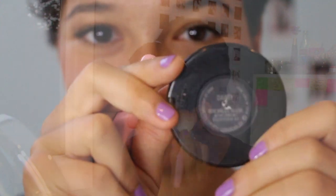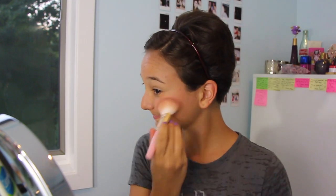Then I took my MAC blush in Dainty. This is one of my favorite blushes of all time — I love it a lot. I put this on the apples of my cheeks towards the upper cheekbone and just blended it out.